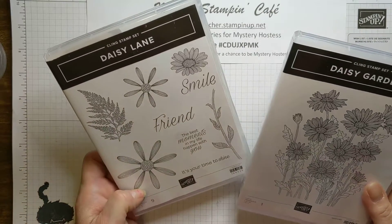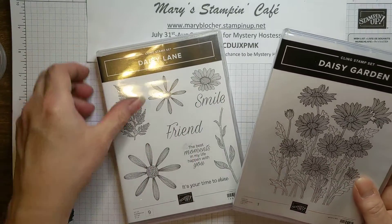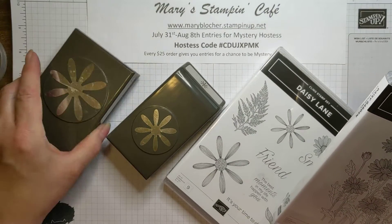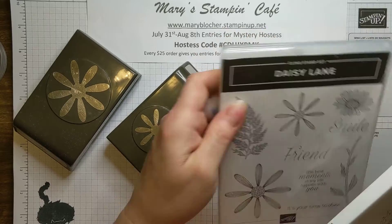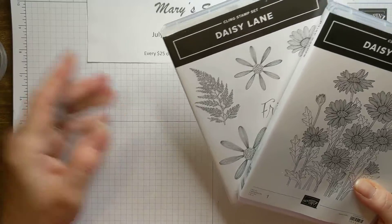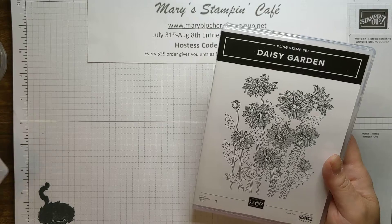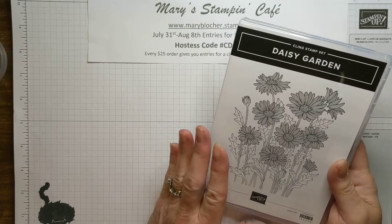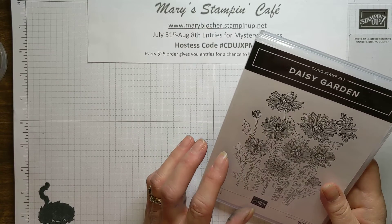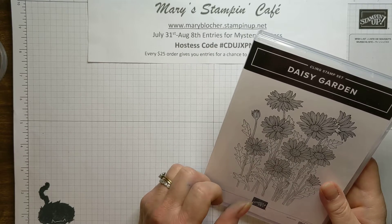It coordinates with the Daisy Lane stamp set. Many of us have the Daisy Lane stamp set and we love it. We love the coordinating punches that go with the stamp set because we love to build our daisies and flowers — it's absolutely fantastic. Since we already have those things, we just have another valuable companion, the Daisy Garden stamp. And I'm going to show you today a beautiful, fabulous card that's part of my specialty class. I don't want to spoil and show all five projects because I like there to be some mystery and excitement.